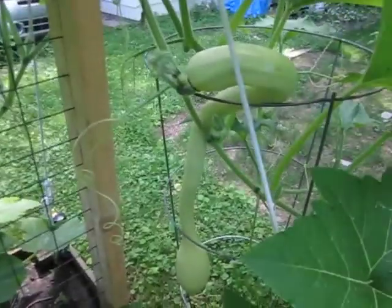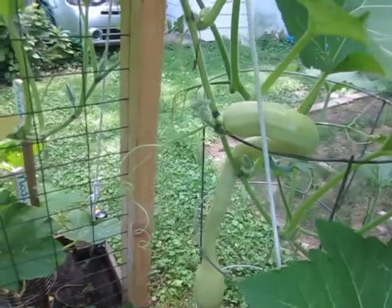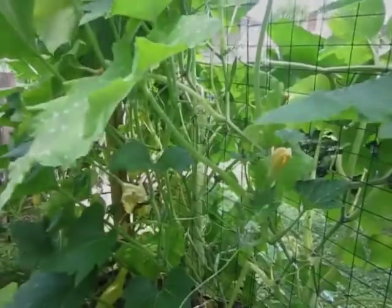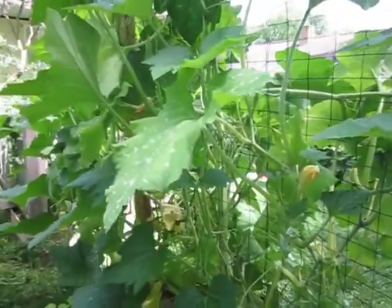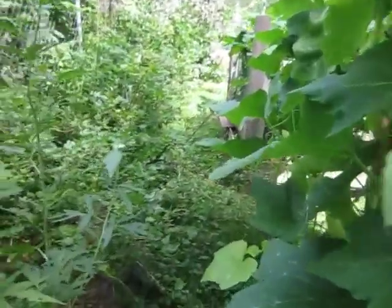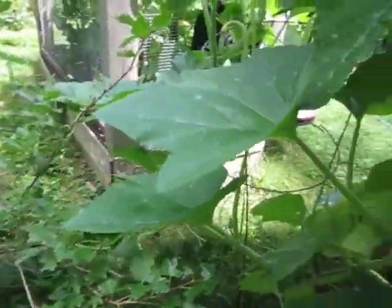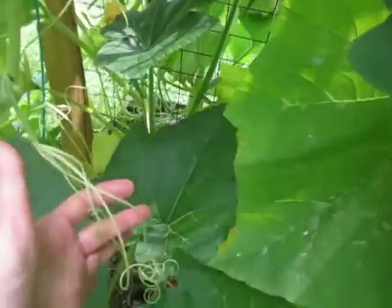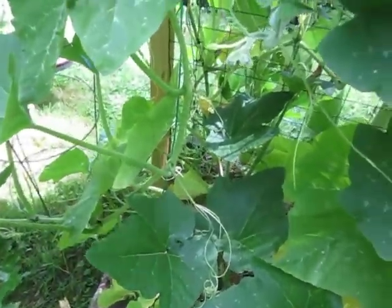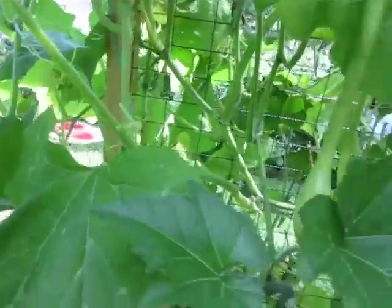When I first started growing these last year I didn't see much online about the squash, the rampicante. I don't know if I'm pronouncing it correctly or not, but they're a lot of fun to grow. They definitely need a strong trellis as you can see. Hopefully this one will stay. They really like to grab onto things — here they are grabbing onto my gooseberry plant.